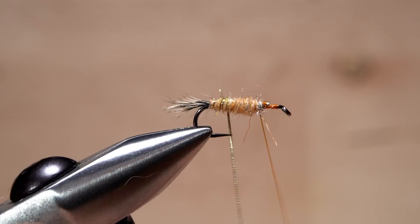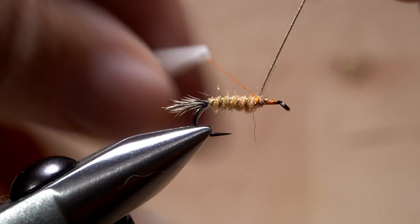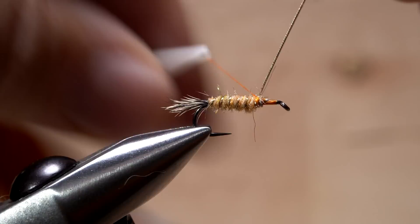Notice how the first wrap didn't jostle the tail in the least. After five or six turns, use your tying thread to anchor the tinsel, then snip the excess off close.